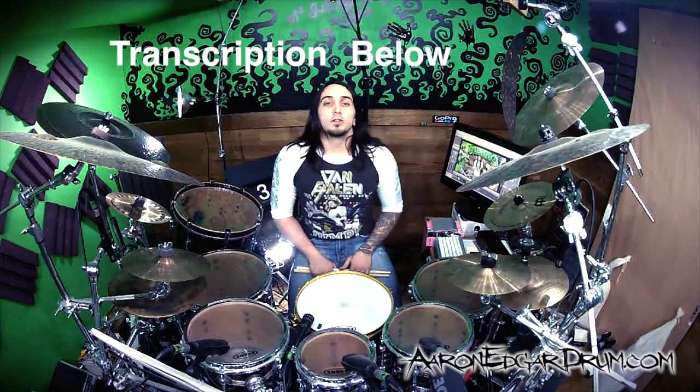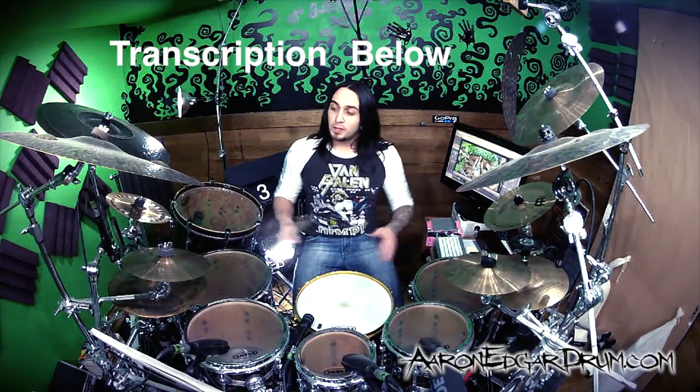Hey guys, I'm Aaron Edgar and today we're gonna take a look at a funky double hi-hat quintuplet groove.